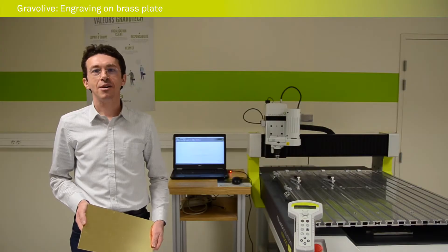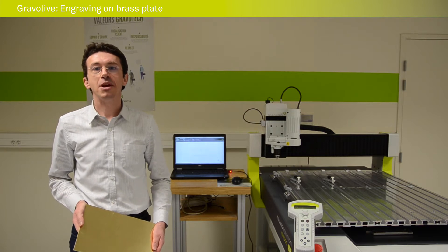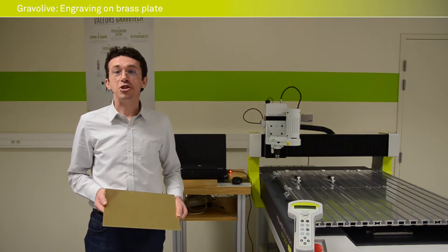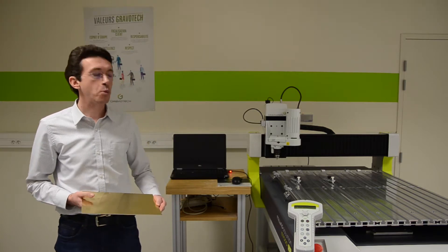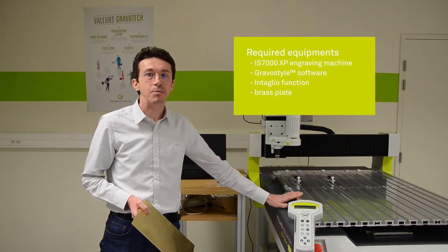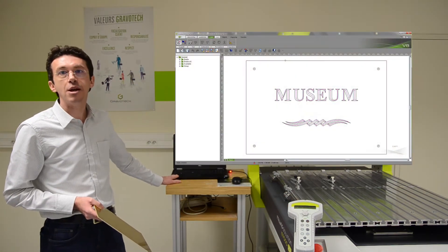Hello everyone. Welcome to this new Gravo Live. I am Joël Bernier, Software Product Manager at Gravotech. We are going to realize today a signage plate in brass. This signage plate will be realized with our rotary machine, the IC-7000XP, and with our Gravograph software Gravostyle.